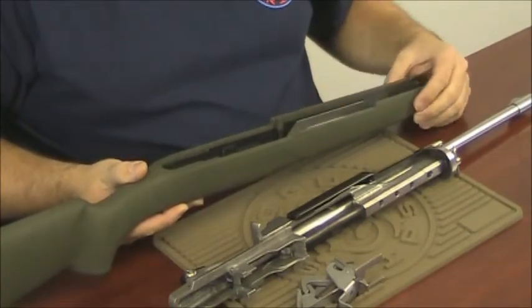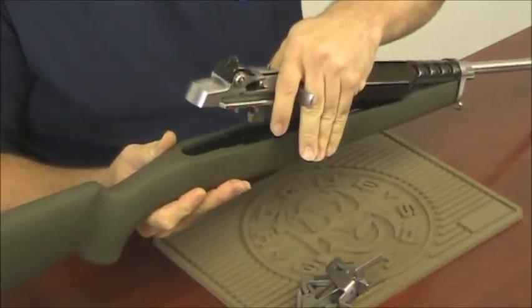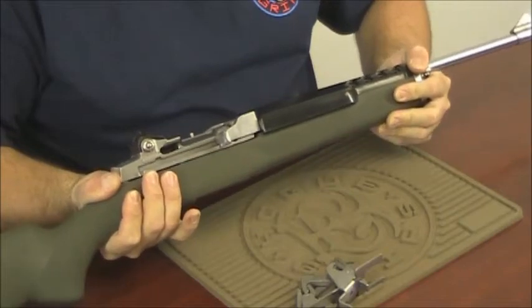Step two, installing the action. Set the stock into the gas block and lower the rear of the action down. Push the stock to make sure that they are fully seated.